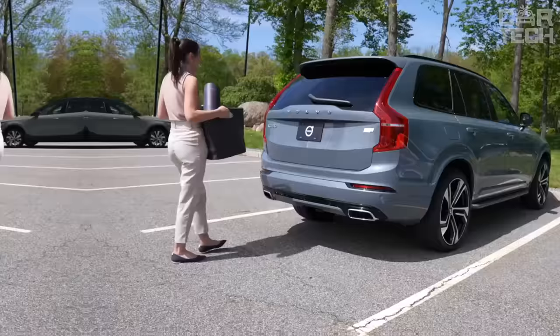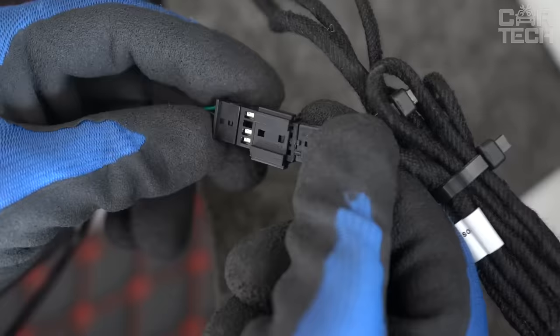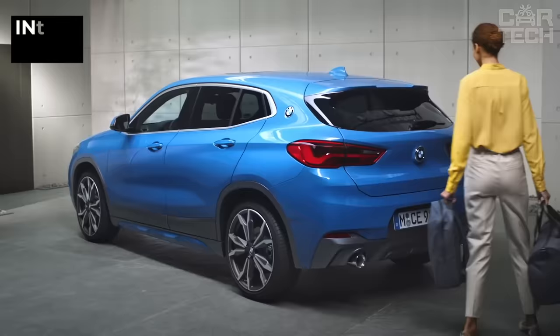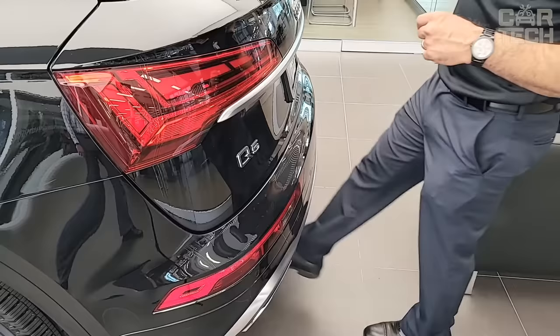Contactless trunk opening controller allows you to automatically open the trunk of your car when your hands are busy. This simple device will be useful for lovers of outdoor activities and after visiting supermarkets, in many situations when it is inconvenient to open the car with a remote control. The sensor is installed under the rear bumper and connected to the onboard network. The delivery set includes the sensor, control unit, cables, and other accessories. Please note: keyless entry to the vehicle is required for installation.